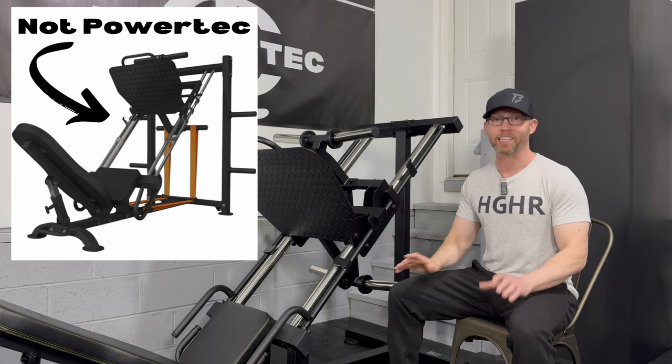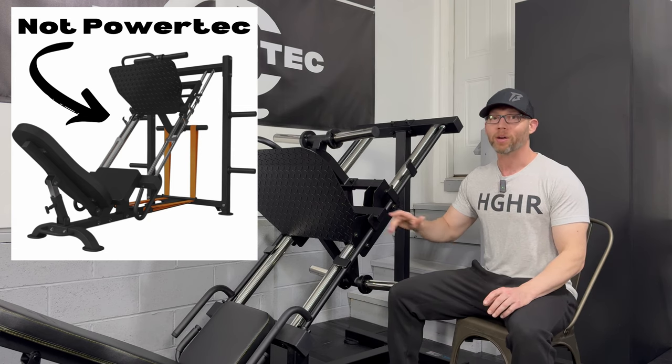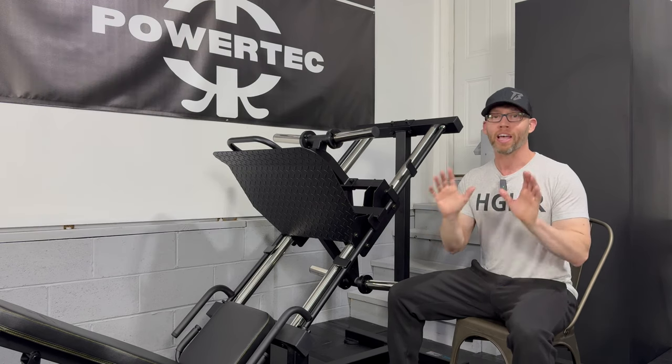Within the last few years, a lot of new home gym equipment manufacturers have made their way into the marketplace, and some of these companies are starting to knock off Powertech's designs. And just as they are doing that, Powertech is bringing new products to their lineup and updating some of their flagship pieces to stay ahead of the pack.